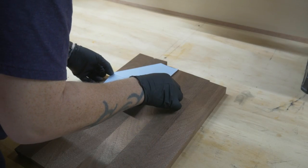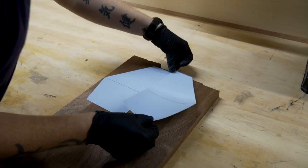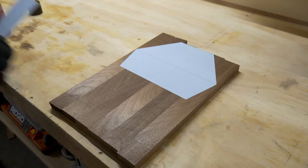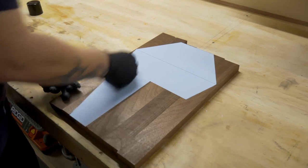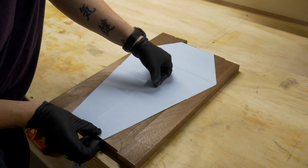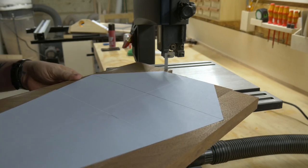Once everything came out of the clamps, I cleaned up all the glue and then printed out the coffin template I made. I sprayed the backs of all the paper with a little bit of aerosol adhesive and stuck them to the walnut. I'm pretty sure if I had tried to do this freehand, it would be unrecognizable as any sort of coffin shape. But once everything was lined up and in place, all I had to do was take it over to the bandsaw and cut everything out.